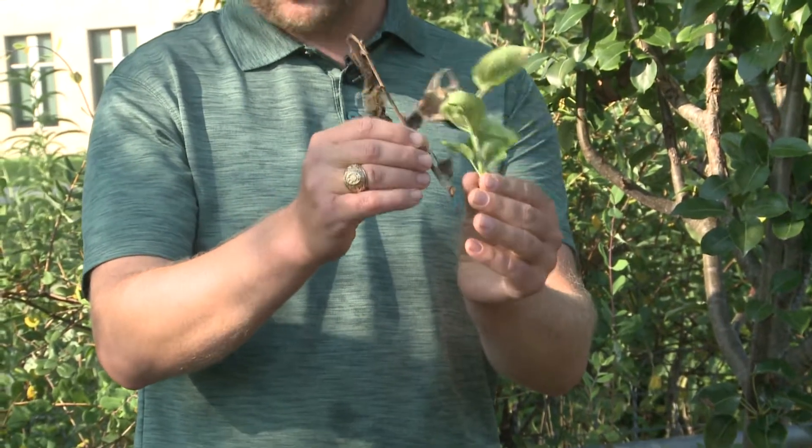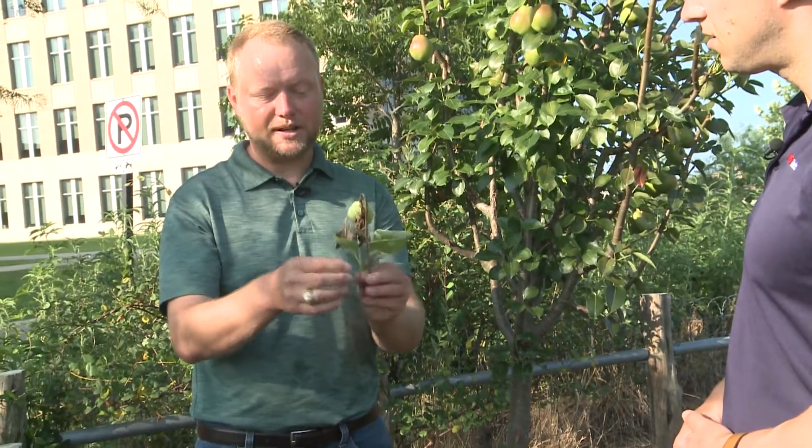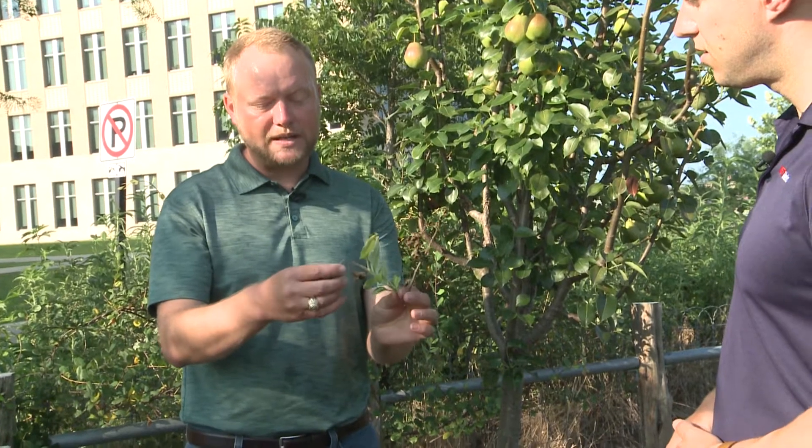It's common on some of our ornamental pears, like the Bradford flowering pear, but it can really tear up things like apples and some of our fruiting pear varieties as well.